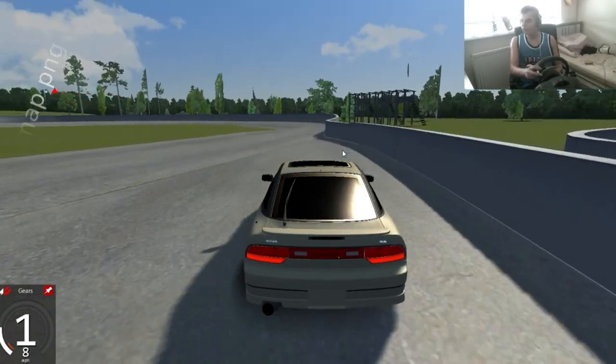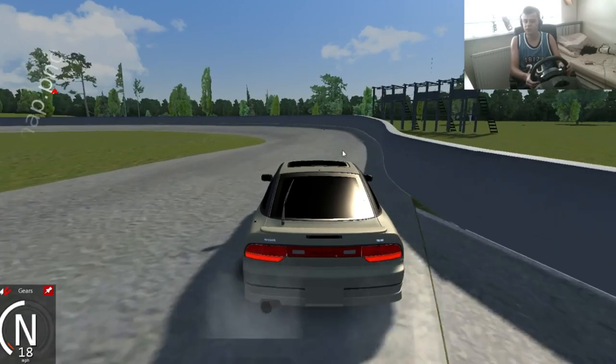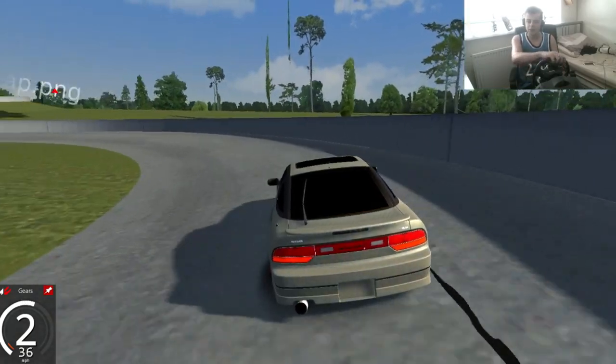Yo, hi guys, Kevin here. Welcome to some Assetto Corsa. I haven't made any videos on this yet, but I've been practicing. I wouldn't say I'm very good. This is basically just going to be like a practice session.